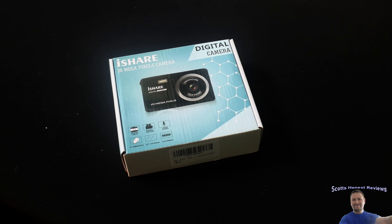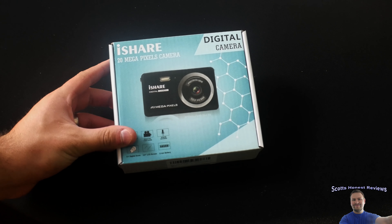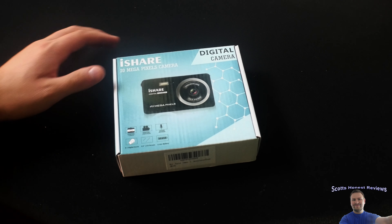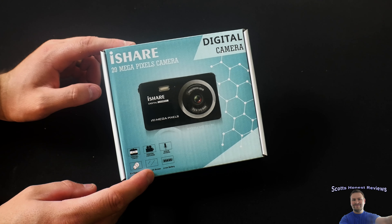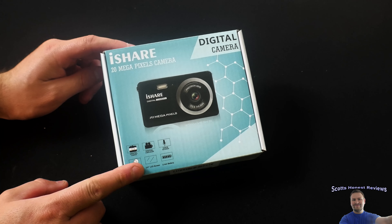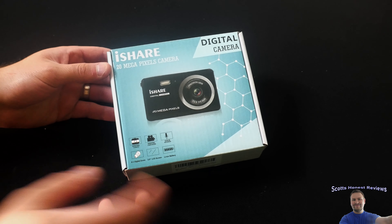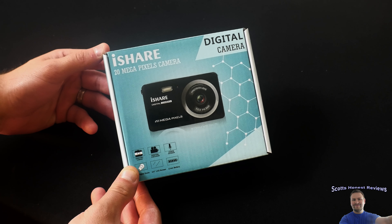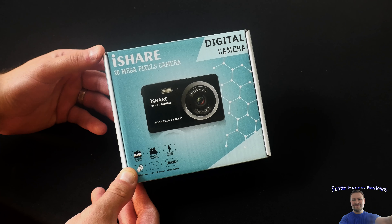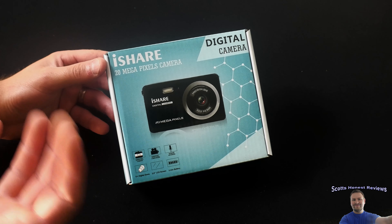Hello everybody and welcome back to Scott's Honest Reviews. Today we are reviewing the iShare digital camera. This is a 20-megapixel camera. We're going to go over the features, unbox it, test it, and then I'm going to give you my review. Keep in mind this is listed as an excellent camera to get your kids as a gift, or if you want something small and on-the-go at a cheap price.